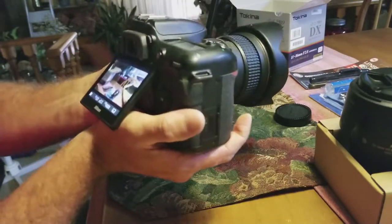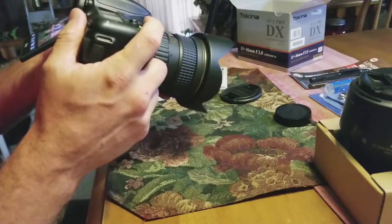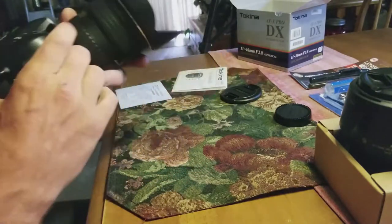All right, I'll go and take some photos. I'll put them up — let us know what you think. If you've got any questions, I'll try and answer them as best as I can with it.